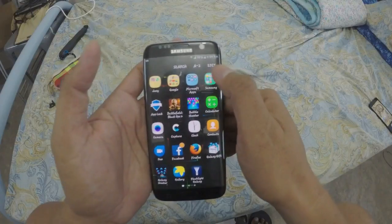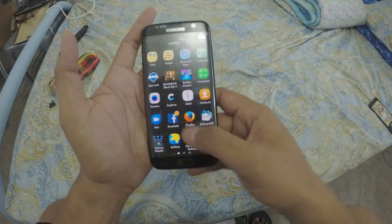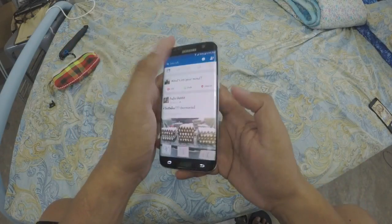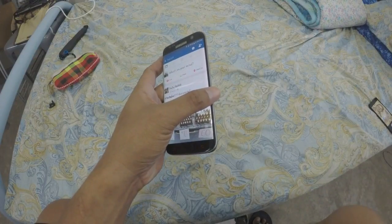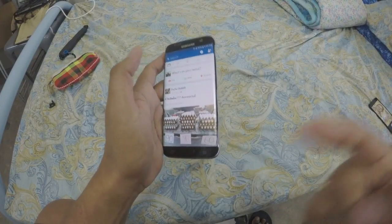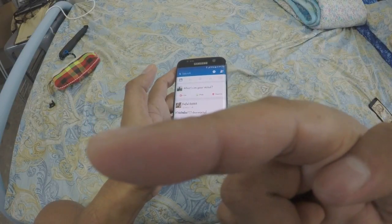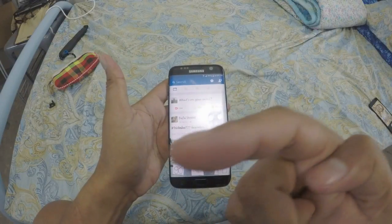If you want, guys, subscribe to my channel for more videos. Check the link for more videos of my Samsung Galaxy S7. Thank you!